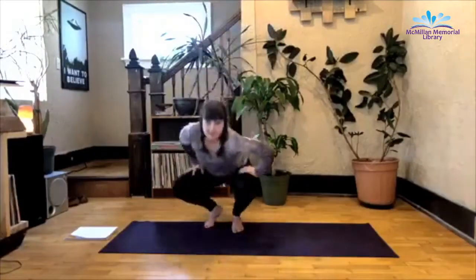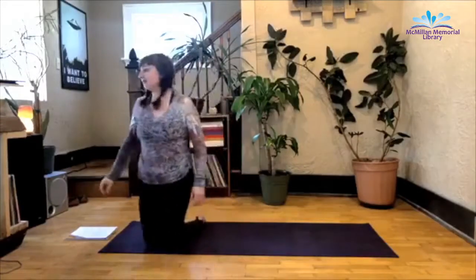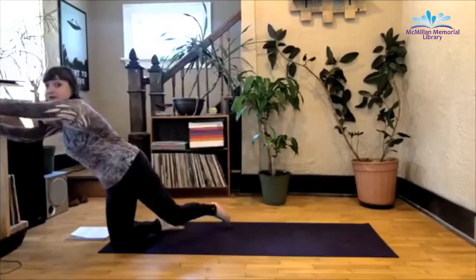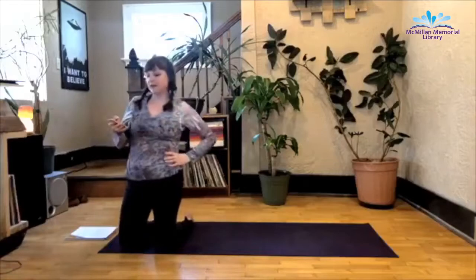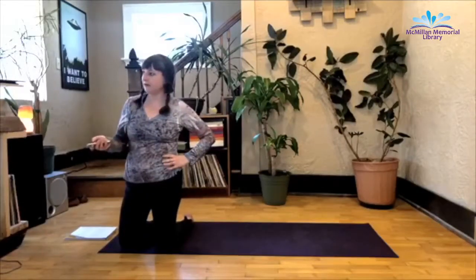Hello everybody, I'm Noelle. I'll be your teacher for today's practice. Thank you for joining us with McMillan Library. I usually teach Friday afternoons in the actual library, but obviously you can't do that right now.